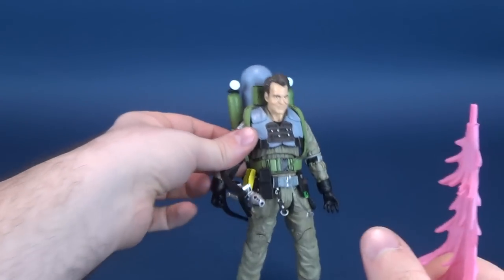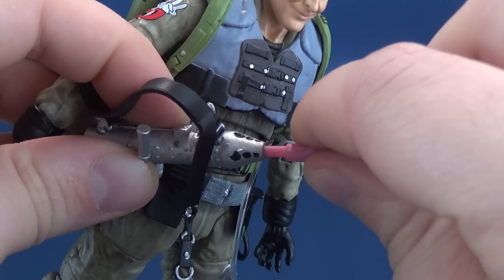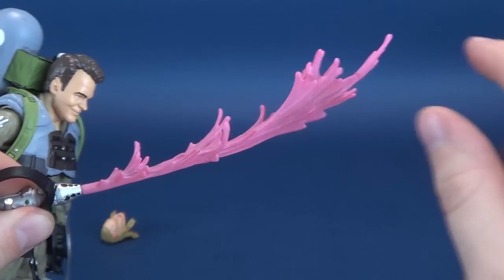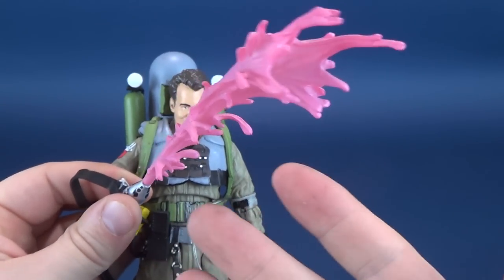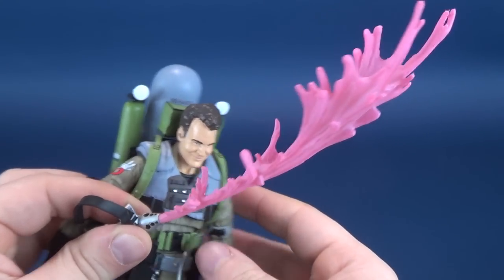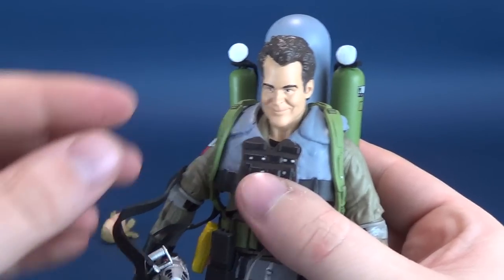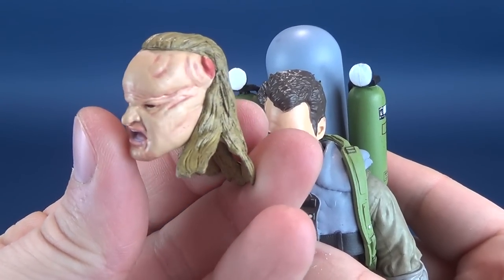The small silver nozzle has a little open port, and the slime piece slides right into place. I kind of like having it going upward because it feels like there's force behind the slime — it's projecting with such extreme force that the slime blows upward. But you can go either way. A really interesting accessory I wasn't expecting is the possessed Vigo Ray alternate head sculpt. Near the end of the film when they confront Vigo, Vigo possesses Ray, who had already been lost wandering in the painting.